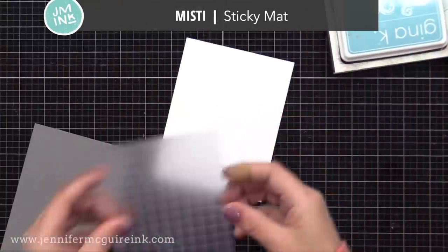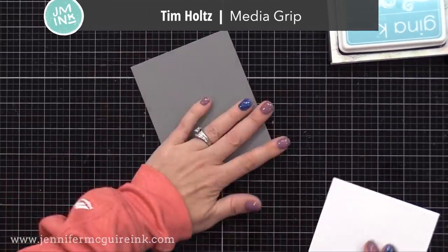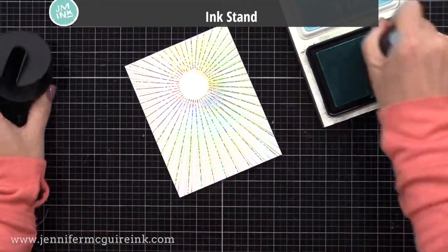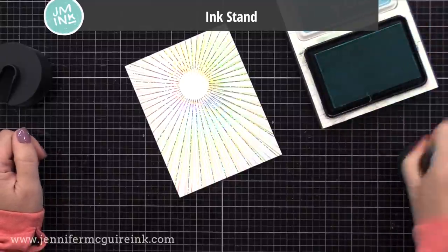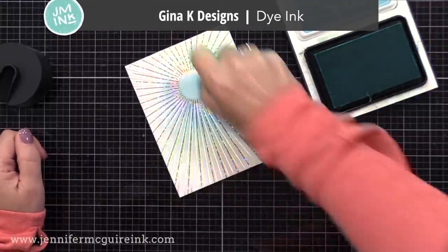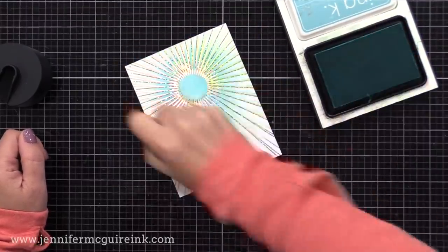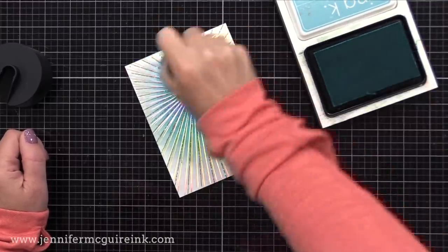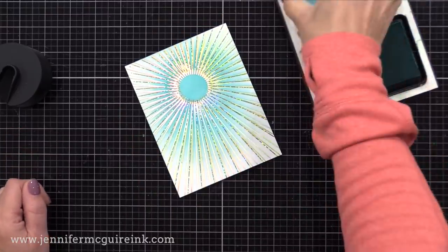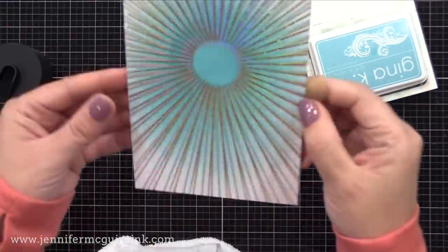Now I wanted to add a little bit of blue to the center. I'm putting my cut-down Misty sticky mat on the back to hold it still, then I have my Tim Holtz media grip on my glass surface — this just holds my cardstock still as I do ink blending. All we're doing is applying a bit of Gina K Designs sea glass ink towards the center and then blending it out towards the edge, so I'm putting a heavier amount of ink towards the center and very light towards the edge. Ink blending over foil works great — just make sure to use a dry cloth to wipe off the excess ink once you're done.